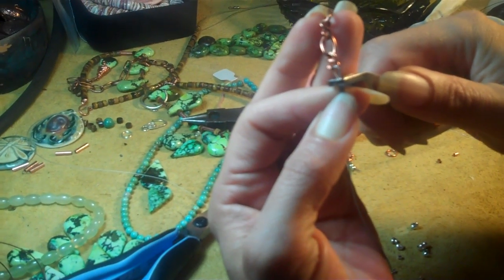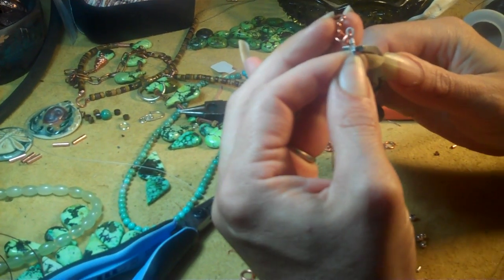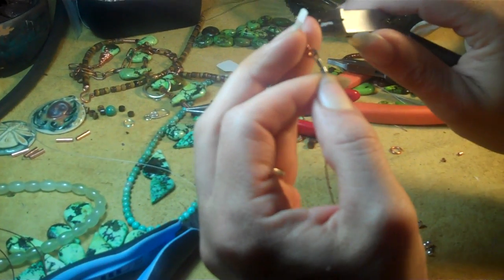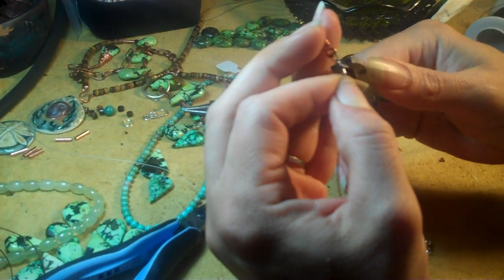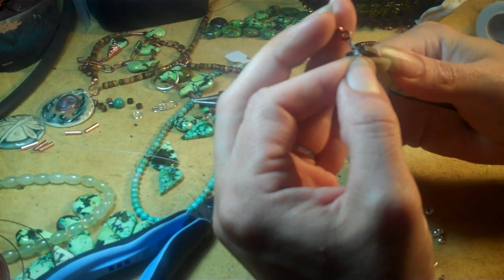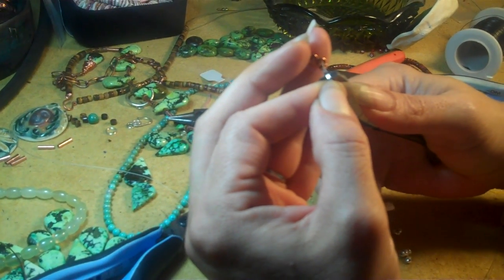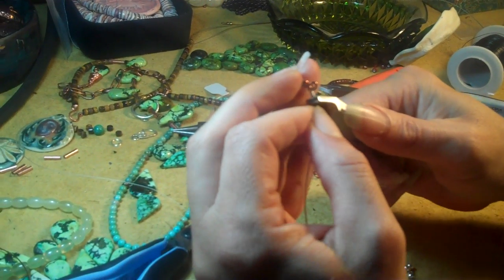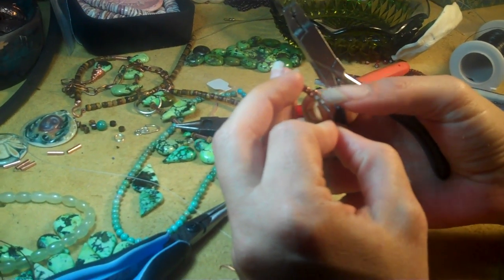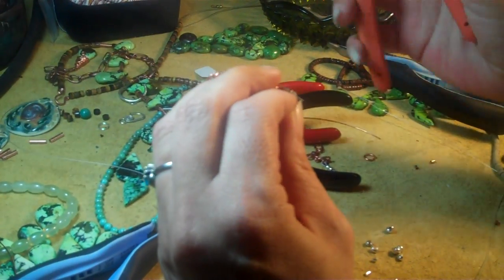Let's see if these will fold over. That one folded over beautifully, and that one folded over perfect. Then I take the tips of these crimp pliers and I kind of squeeze that fold just a touch to give it a little bit more security. That's the other reason to do two crimps — in case one gives, you've got the other one as insurance.